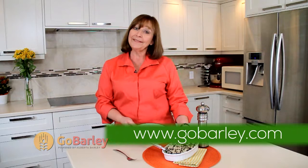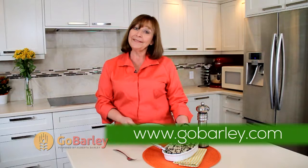Please visit us at gobarley.com for more recipes. Mmm, delicious!